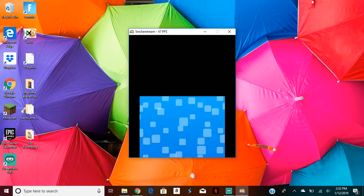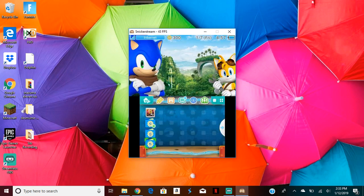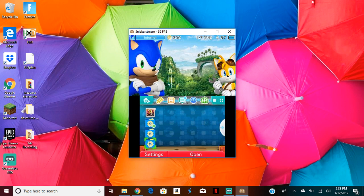Once you're there, you would be in settings. You have to click default settings, then click 3.6. After that it should be loaded, and that means you have NTRCFW installed. To activate it, press X and Y. As you can see, this is the NTRCFW.